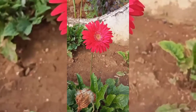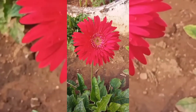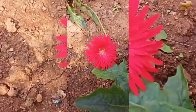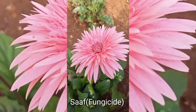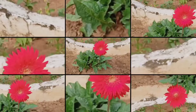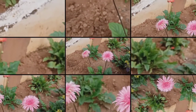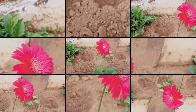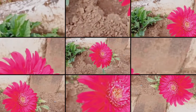We will add fungicide to the pot and mix it well. We will add a spoon to the pot and mix it well. Let's spray the fungicide in a little bit.